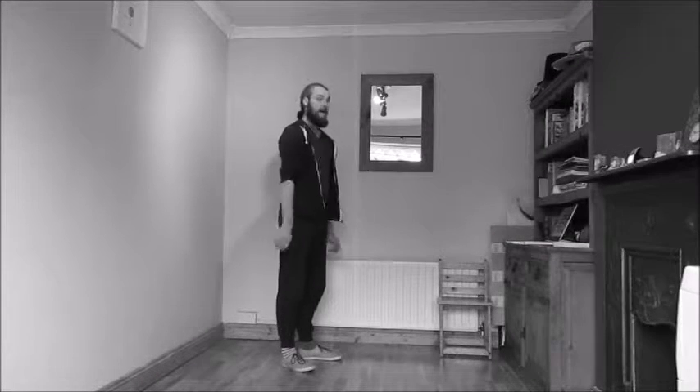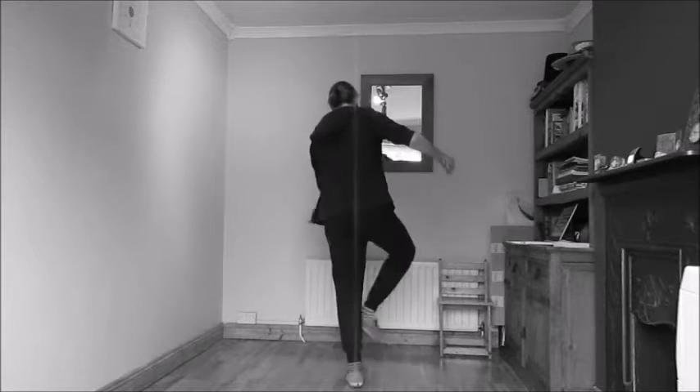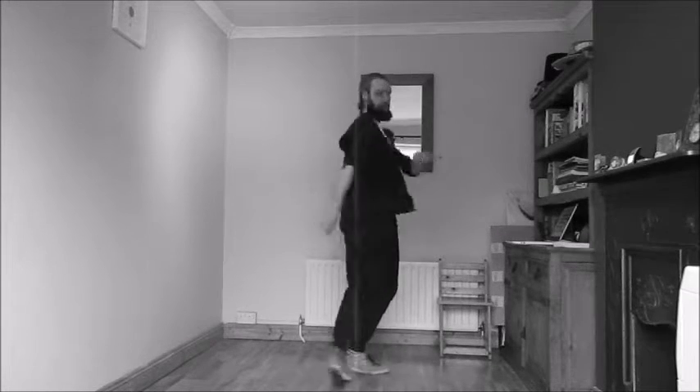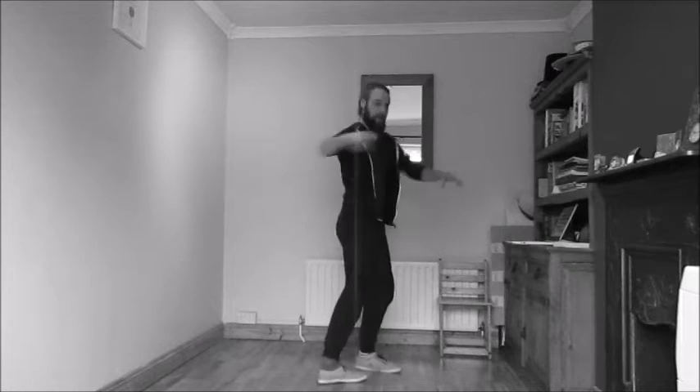Then we have a break step and it looks like this: eight, one, two, three, four, five, six — set the fingers from the front. Eight, one, two, three, four, five, six — set the fingers.